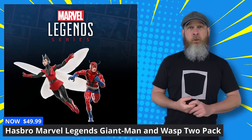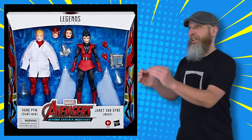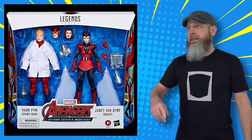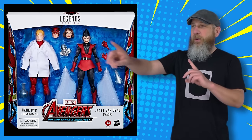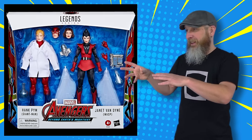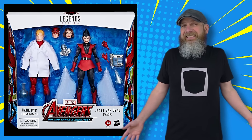Sticking with the surprises, we also got the Hasbro Marvel Legends Giant Man and Wasp 2-pack this week. And by 'got,' I mean it was announced, it was available on the Pulse site, and it shipped out. That is amazing — that is something we don't experience a lot these days. We're so used to pre-ordering and waiting out three to nine months. It is refreshing to see something, to purchase something, to receive something, and enjoy it while the hype of the announcement is still going. I want more of that.